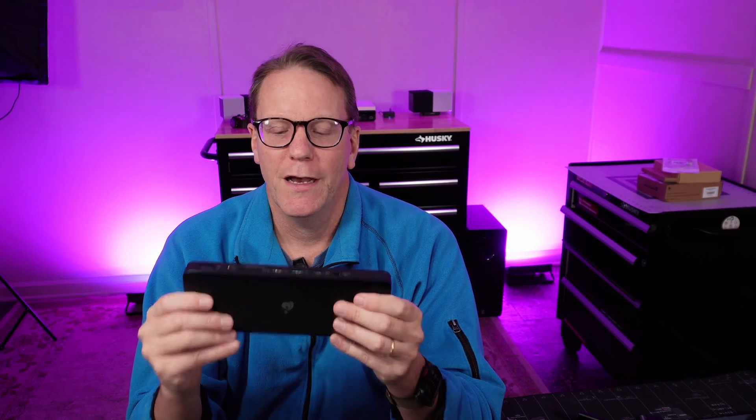I did not pay for this — IOgear sent it to me. They did not ask to review this video or pay me in any way besides just sending this to me, so these opinions are my own. Let's start off and see what we've gained and what we've lost on this new docking station.